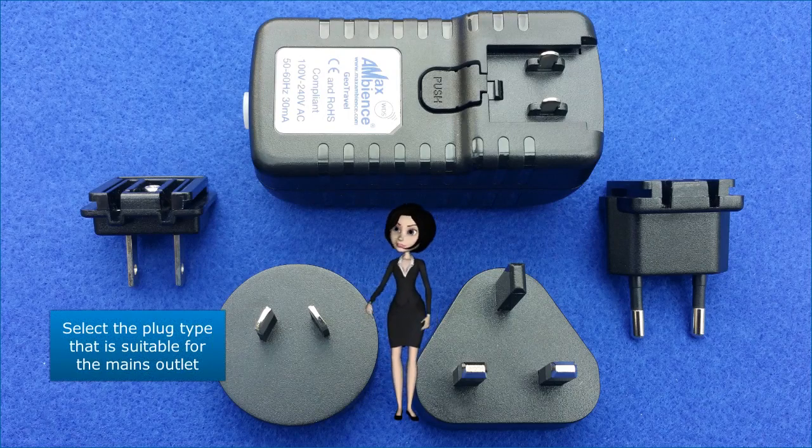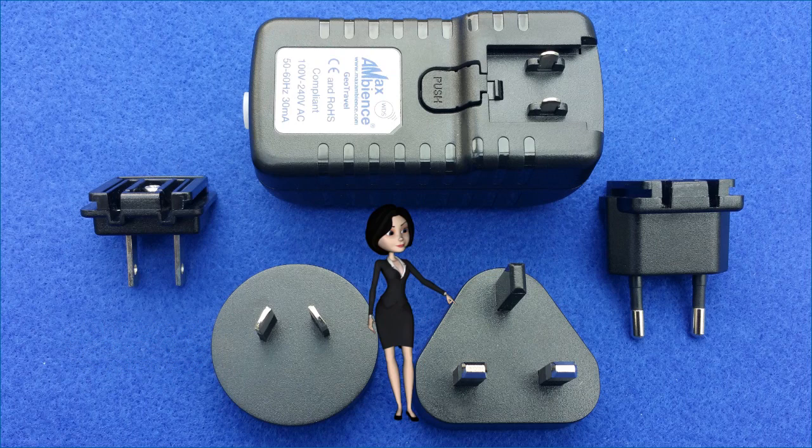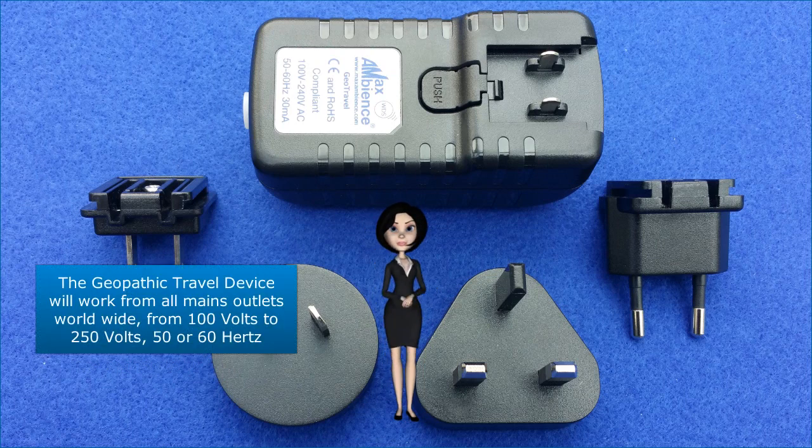Select the plug type that is suitable for the mains outlet. The Geopathic Travel Device will work from all mains outlets worldwide, from 100 volts to 250 volts, 50 or 60 hertz.